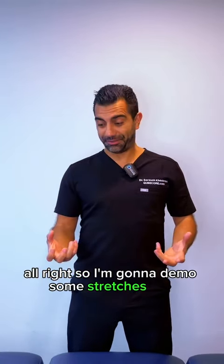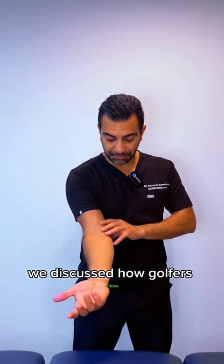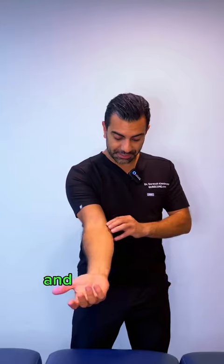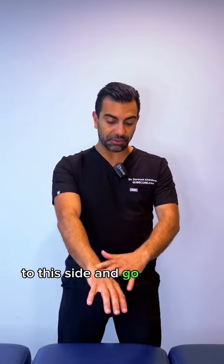I'm going to demo some stretches that are very effective for golfer's elbow and tennis elbow. Golfer's elbow involves all the flexor muscles and their attachment here, while tennis elbow is all the extensor muscles that attach to this side and go into your hand.